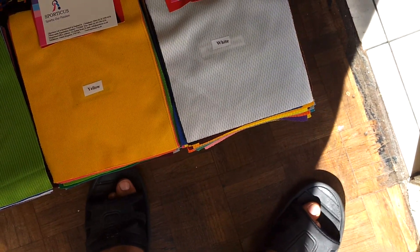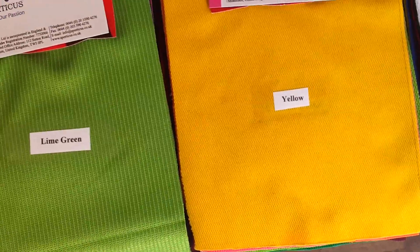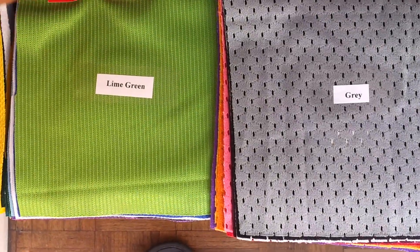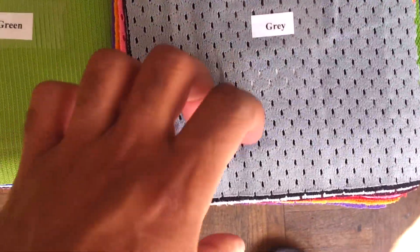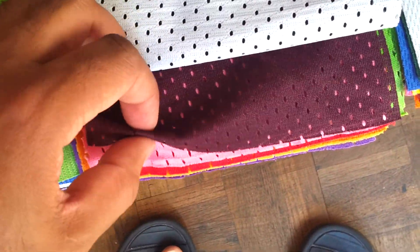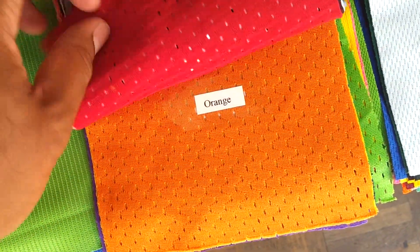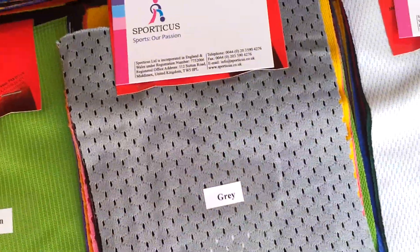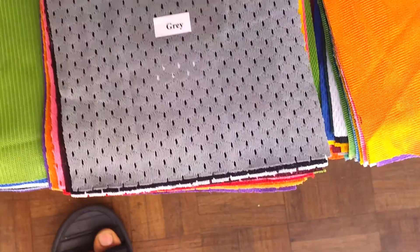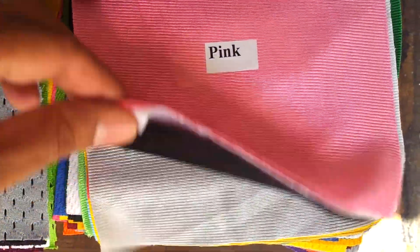Then comes some meshes. This mesh is quite big in its holes and thicker in weight — its thickness is about 165 GSM and it's used for basketball kits, just like Dazzle. Let me show you Dazzle again — this is Dazzle, and Dazzle has a shiny feel.